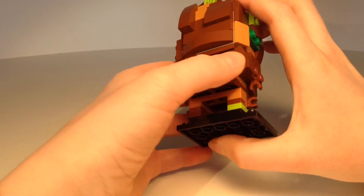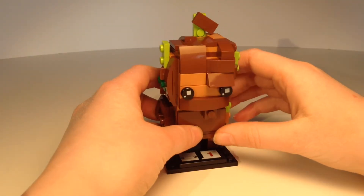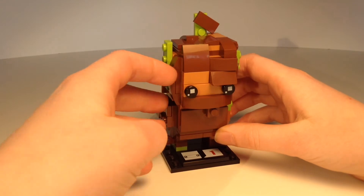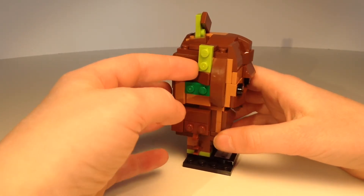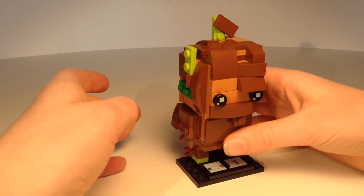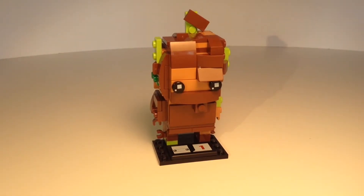Around the back there's just some more wood poking out. The main colors that I used were brown and this other shade of brown — like a tannish brown — and then light green and dark green. I'm quite happy with how it turned out.